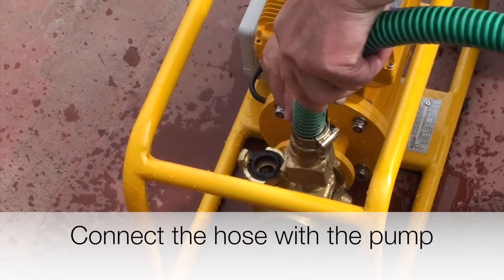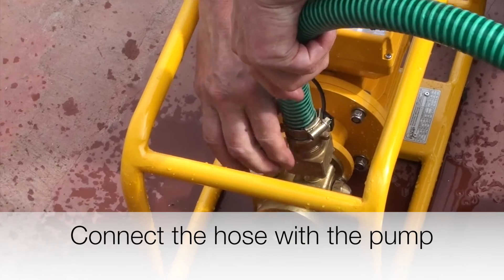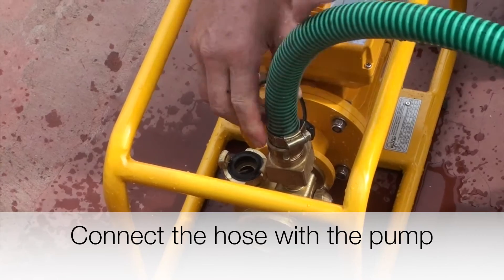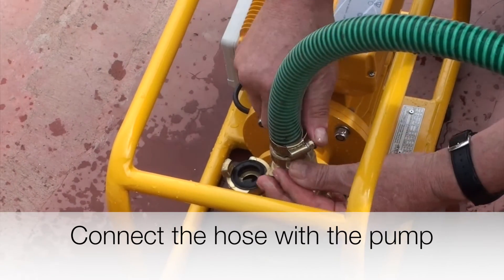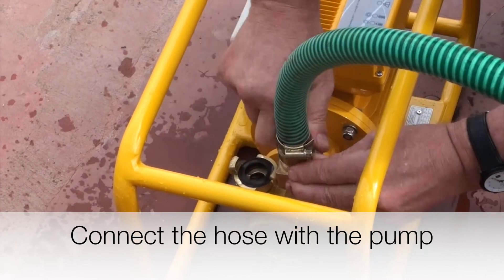Screwing on the suction hose can be a little bit tricky sometimes, because we have to put on the hose at the right angle and then completely tighten it. Otherwise, if it is still loose, the pump might suck air into its system, which will lower the efficiency of the pump system.